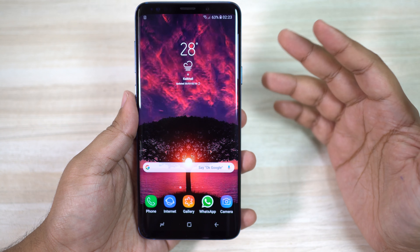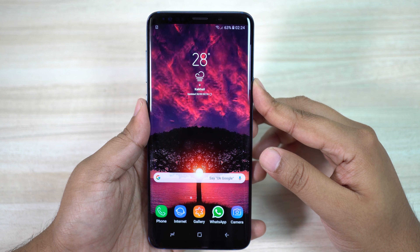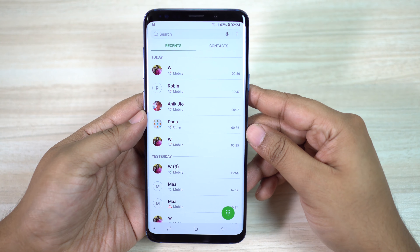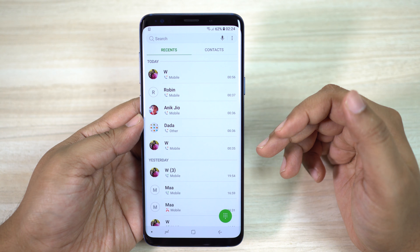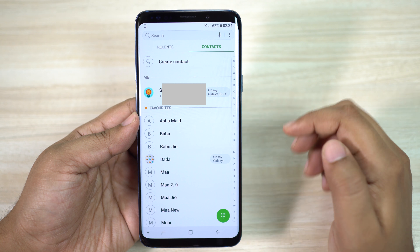Before the S9 Plus, OnePlus 5T was my daily driver. The 5T is a really capable smartphone at half the price tag, but except for processing power, everything else is more premium and more rich on this Samsung flagship — except for the battery, which is the most frustrating thing on the S9 Plus and a big downgrade for me.